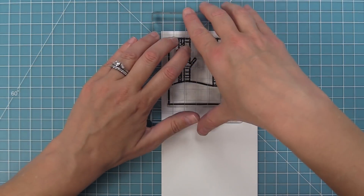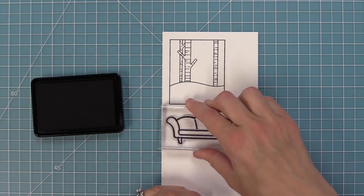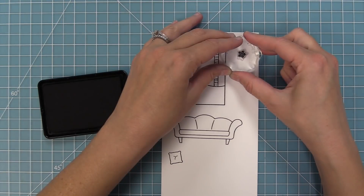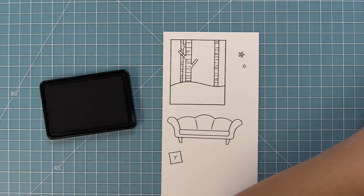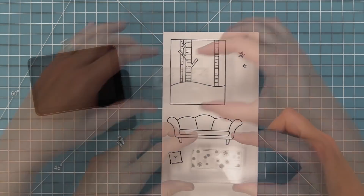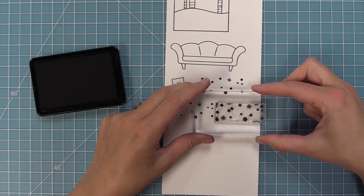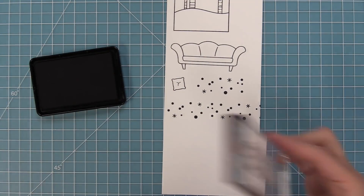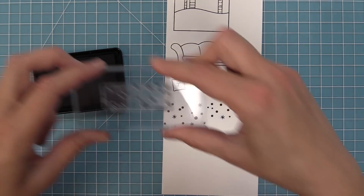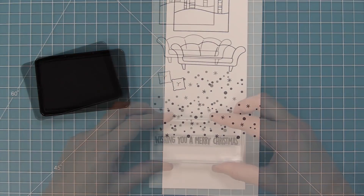This stamp set has — you guessed it — a window winter scene. There are really cute birch trees and a little hill. We're going to be showing you how to change these little birch trees into something other than winter later on. We also have an adorable couch and a little cushion for the couch, and two little snowflakes for helping set the scene. We also have a snow builder, and I love this stamp so much. It's so much fun to heat emboss — you can stamp it once or create a whole pattern across your sky, and here you can see me build up that pattern.